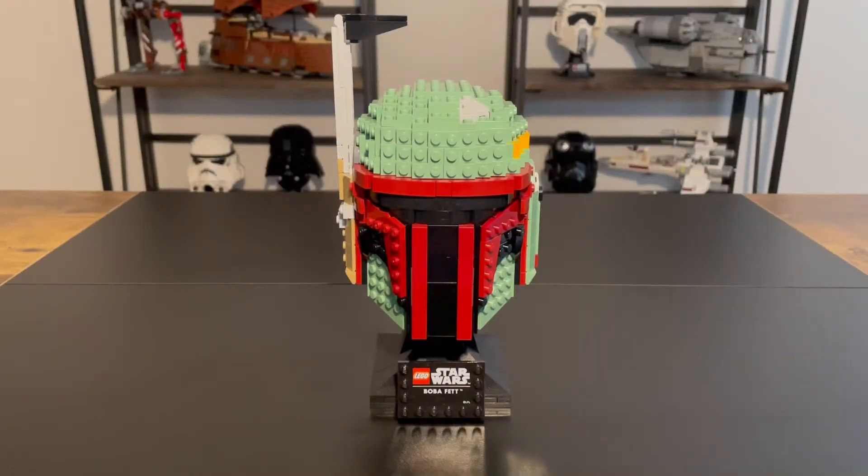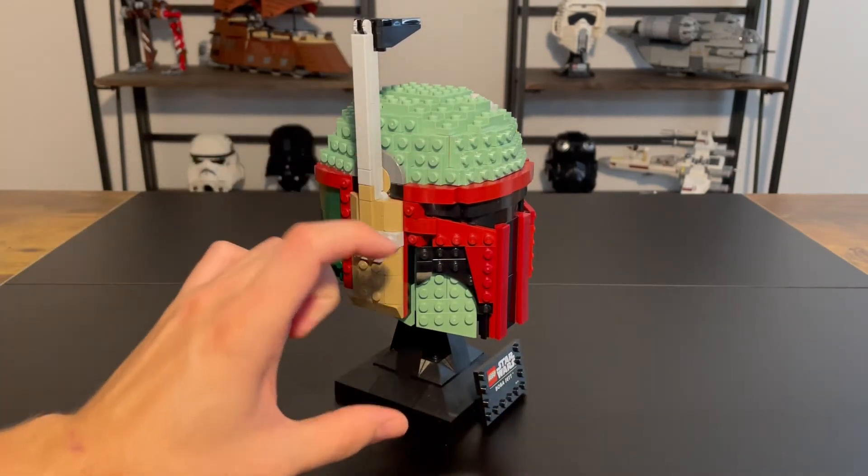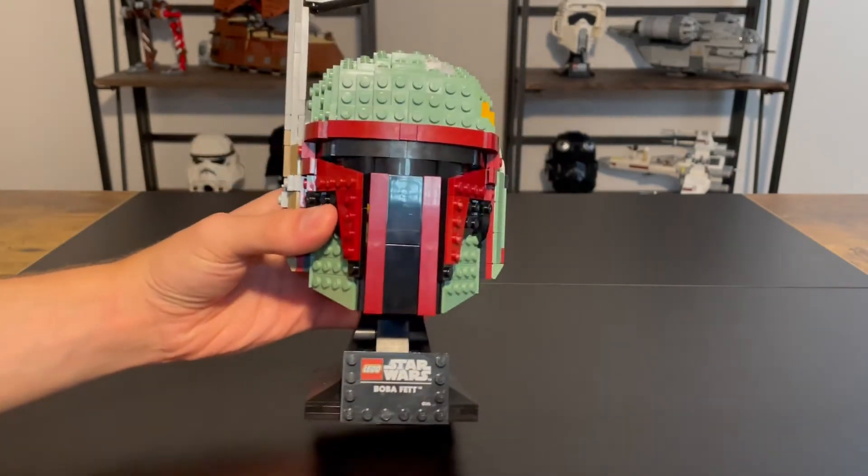Diving into the set itself, I think that this set looks incredible. Out of the five helmets from this last year, I think that this one and the Scout Trooper were my favorite to build, and I think they also look the best on display. The colors on this are just incredible, and the little details are great. LEGO really nailed these curves — the different curves on the side of his face — and the colors. It just looks really good, really sleek.